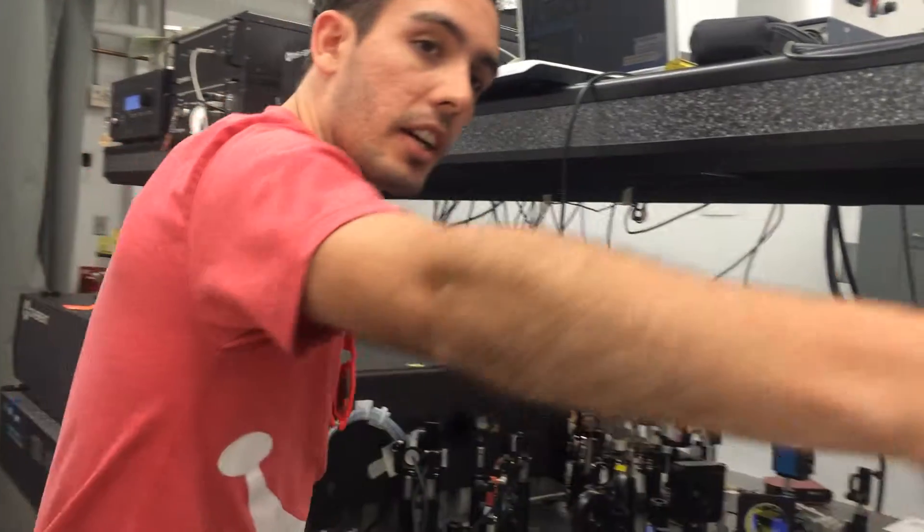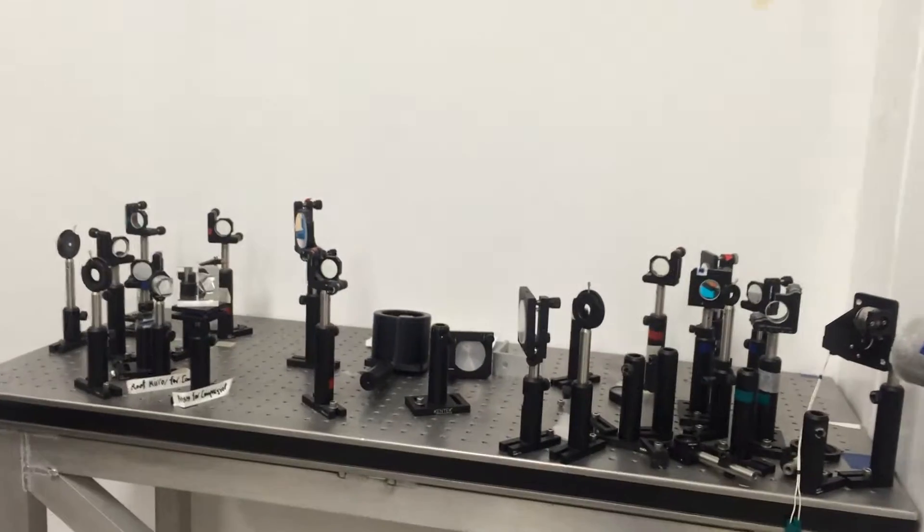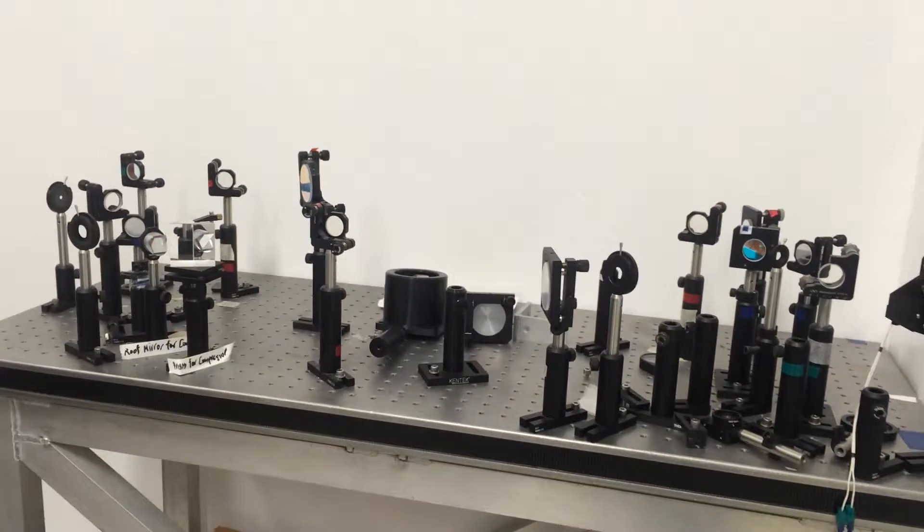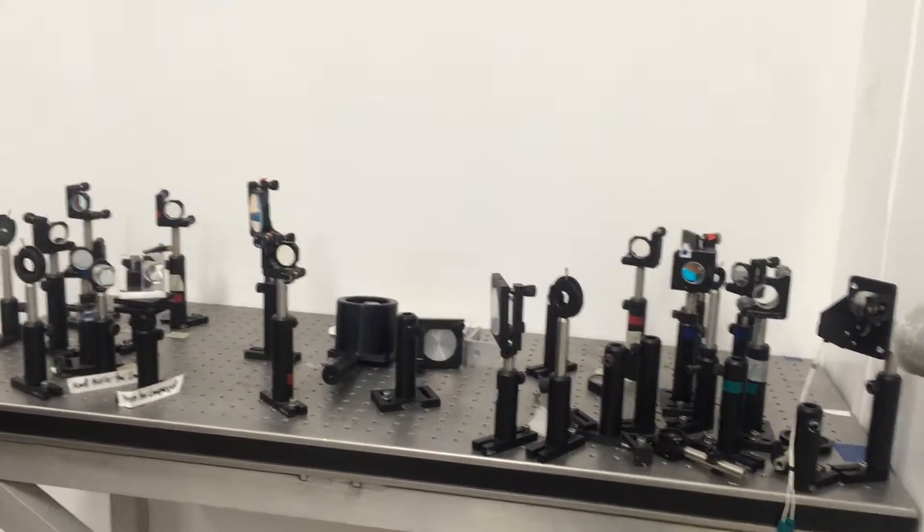And then over here you see the port into the Pegasus control chamber, which I will show — we'll go in there next. We can send infrared and ultraviolet through there as well.